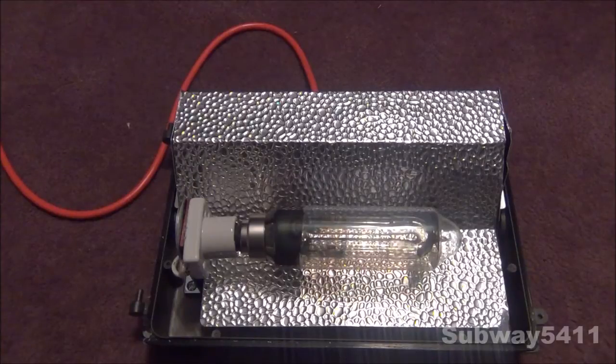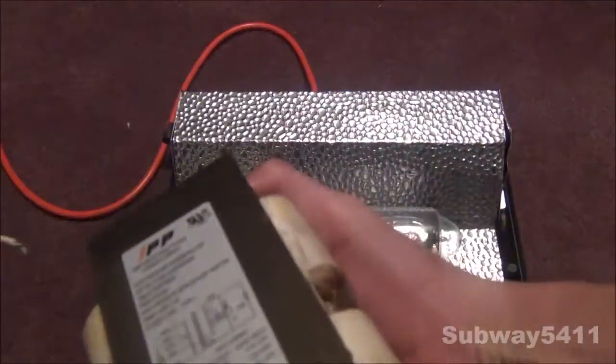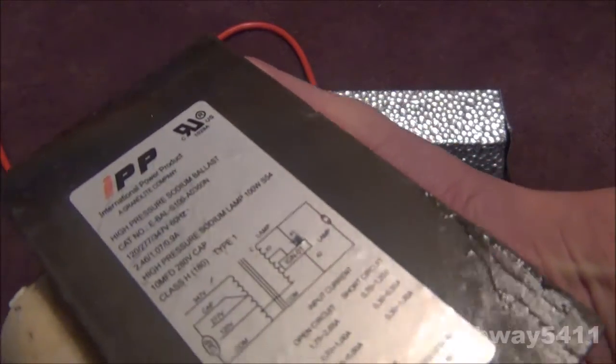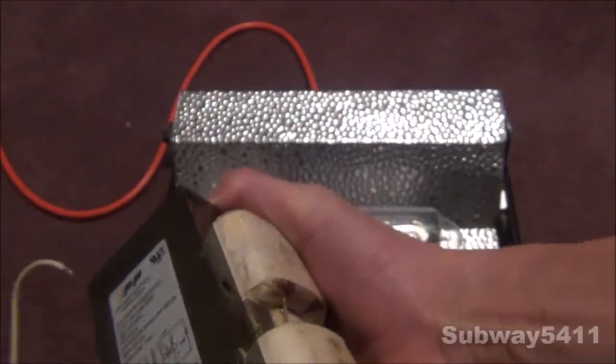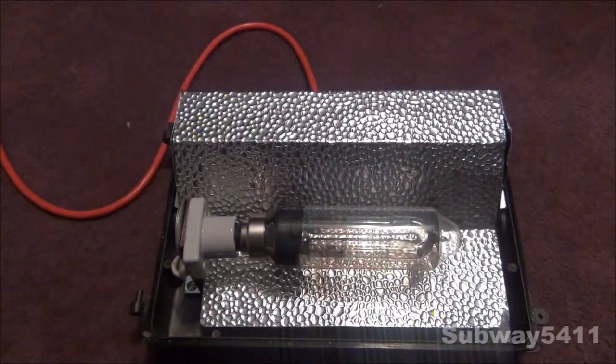The ballast used to be this thing that came with it. It's this Grand Light ballast, and it's this international power product - that's probably the series. It's quite a good quality ballast, and I'm keeping this one as a spare since it works perfectly fine.